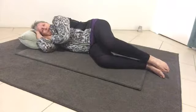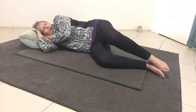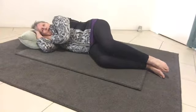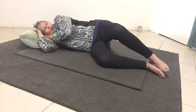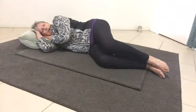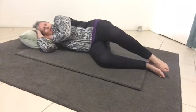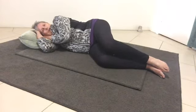And then inhale as you lift up. This will help with your bursitis in your left hip. Good.